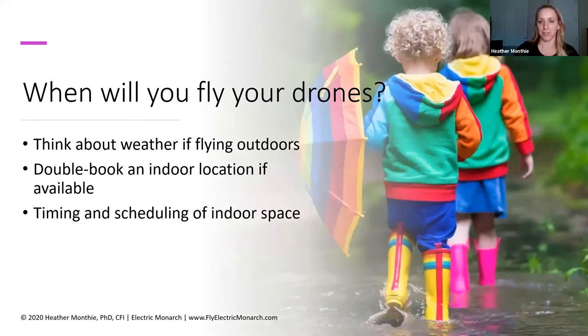Next, consider when you will fly your drones. This picture is a great representation — kids love being outside when it's storming or snowing, but your drone doesn't necessarily want to be flown in that kind of weather. If you live in a climate where it's cold in January, you want to take that into consideration. There are performance limitations that affect the drone when flying in colder weather, and drone performance can also be affected when flying in hot, humid weather. If you're flying outdoors, just double-book an indoor location if available — one of those issues can be the timing and scheduling of indoor space.